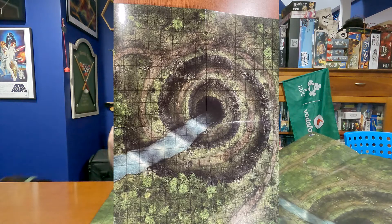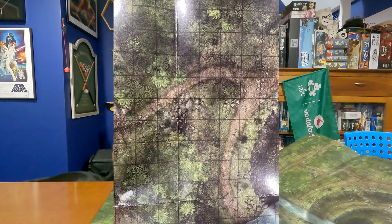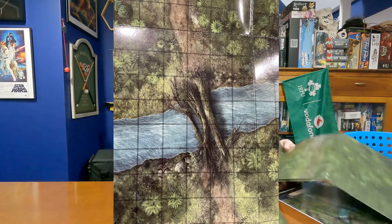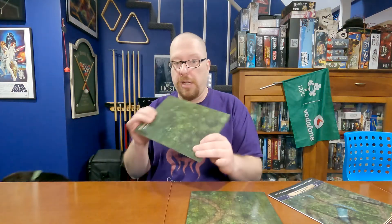The other side features a different part of the jungle, including a giant sinkhole with a spiral pathway going down into it, with a river that flows down into the sinkhole. There's also a path around it through the jungle and some downed trees going over a stream. Right from the start, these are two very different maps on each side of this flip mat.